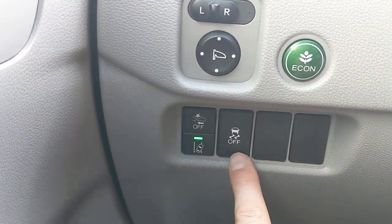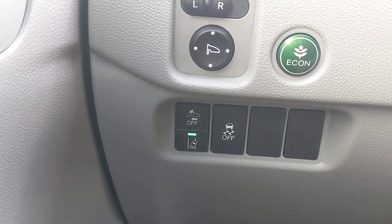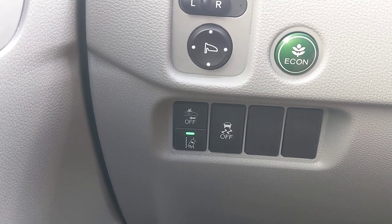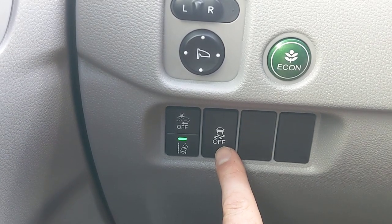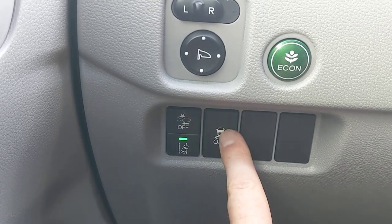The third button is vehicle stability assist, which works with your traction control. In the event you go into a skid, it transfers power to whichever wheel has better traction to help correct the skid. There's really no point in turning this off unless you're stuck in the mud and want your tires spinning while someone pulls you out. It's always on and running just like the collision system.